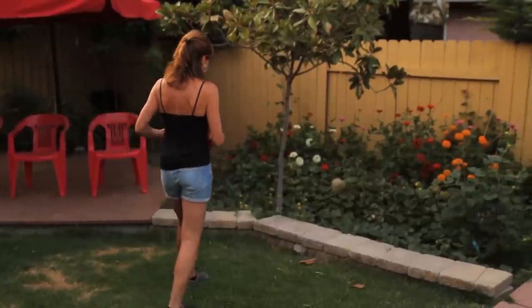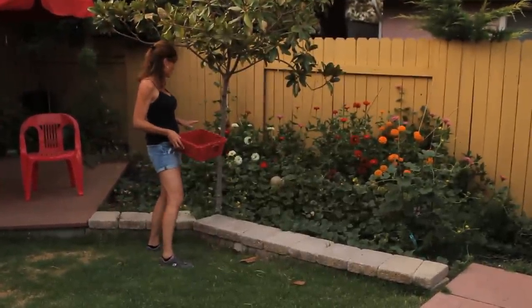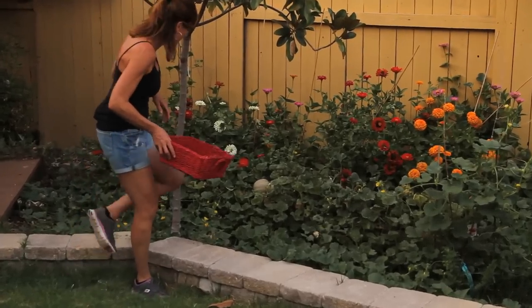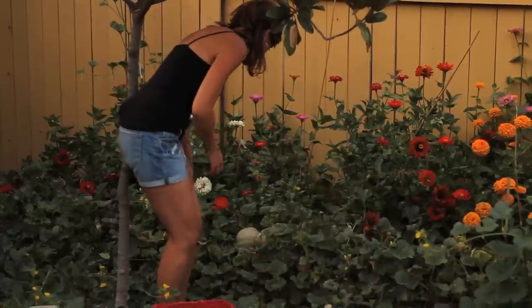The cantaloupe here look like they're ready because they've changed color from a green under the netting to kind of a brown. So I'm thinking that that means they're ready. Let me check it out. These are going to be so delicious and juicy, I love cantaloupe.